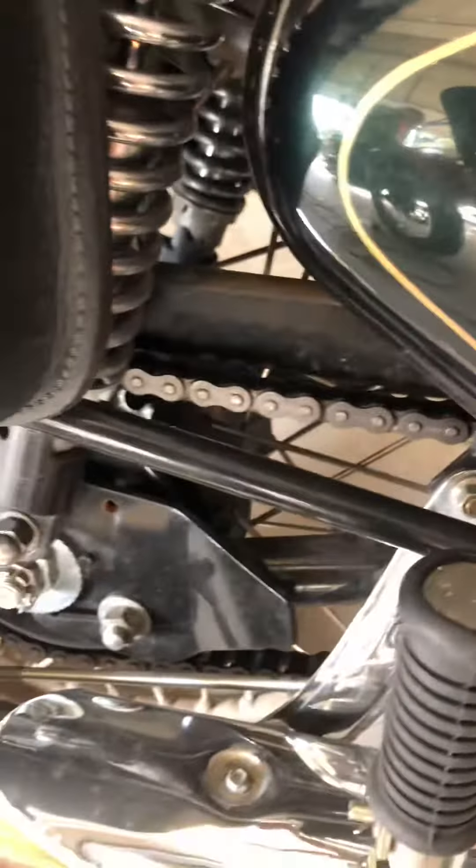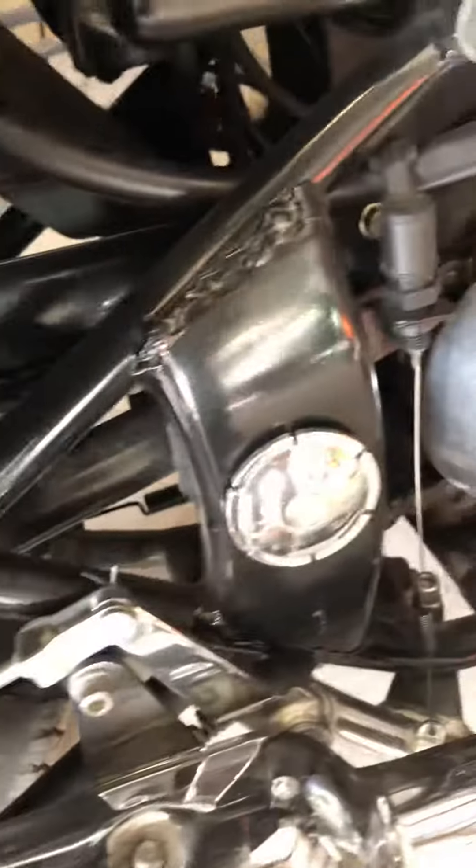Make sure the chain is lubed. I usually do that about once a month, but it depends on the conditions you ride in. You can also do it every oil change — just when you get on the bike, look at it and make sure it doesn't look dry.